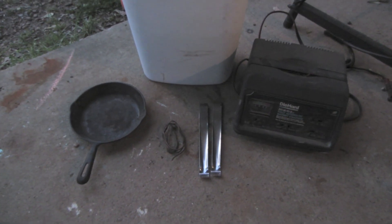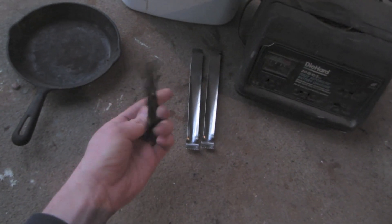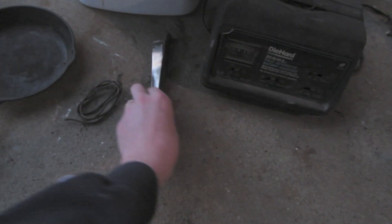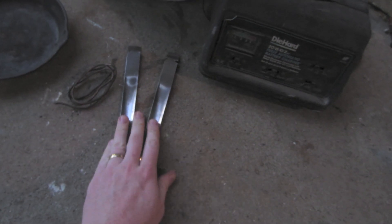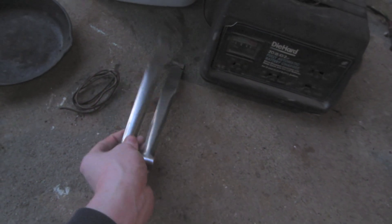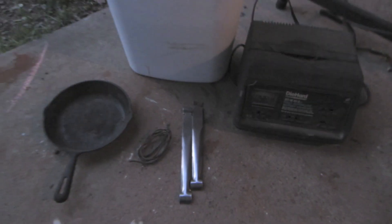The equipment needed for this is really basic. You're going to need your pan that you're cleaning. I've got a little bit of wire — this is just copper. You're going to need some scrap metal to use as your anode. This is stainless steel. It decays the slowest as your positive. Then you're going to need a battery charger — one that has a manual setting so it'll keep the electricity flowing. And then you're going to need something to use as a tub. This is just a six-gallon trash can, and it's stained inside from doing this to another pan.